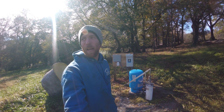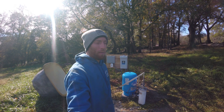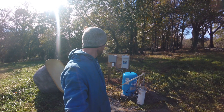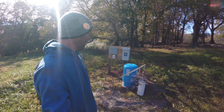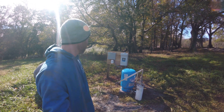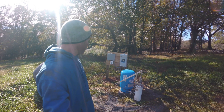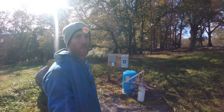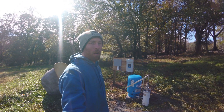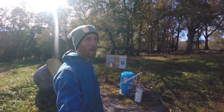Hey YouTube, Wendell Lee Well Services back at you on this chilly brisk Friday morning, just coming out here finishing up a job. What we're showing you today is an irrigation well where the guy decided to install a hand pump with it as well. What I'm going to go over is basically installing a hand pump alongside an irrigation pump and being able to cover it all up under a small cover.